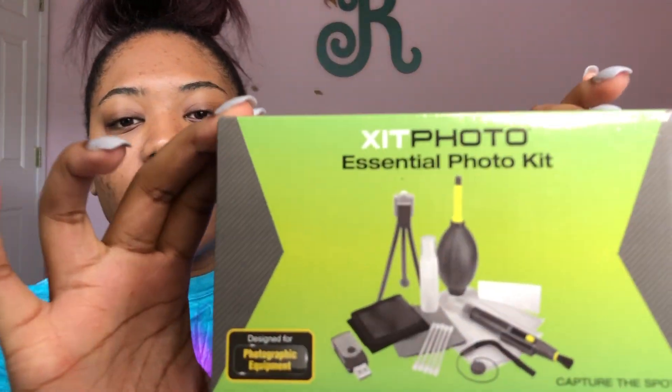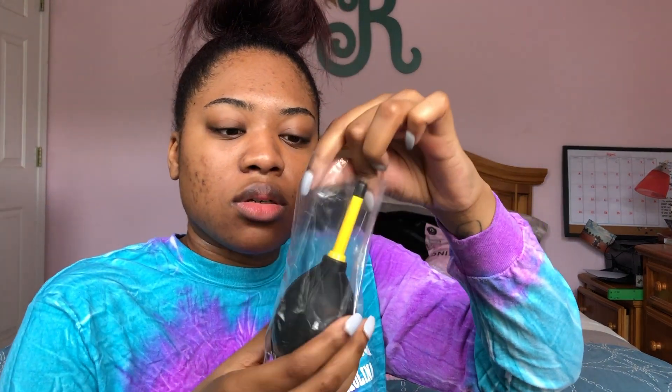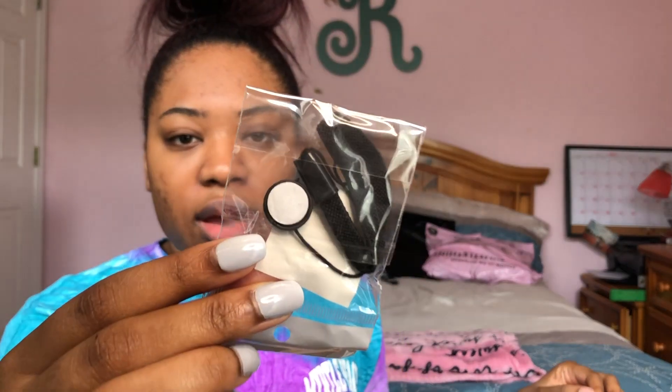Oh my god, y'all, I'm so excited! And a little photo kit comes with all this stuff here. There's a blower — it blows dust off. And another SD card reader, so I guess if I lose one I have two, which is cool I guess.